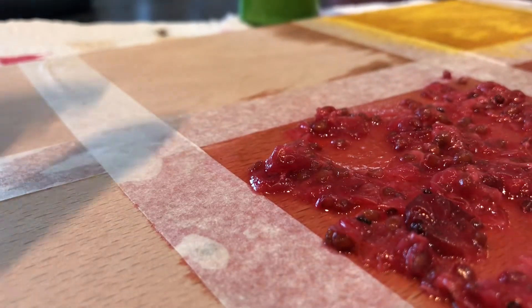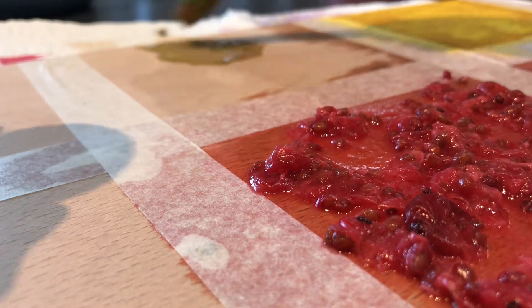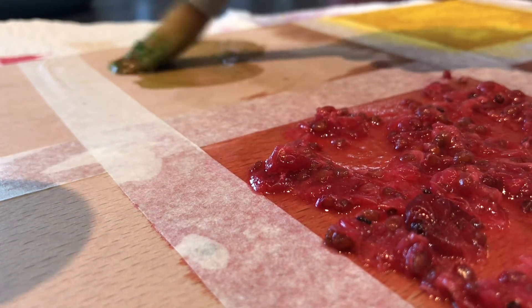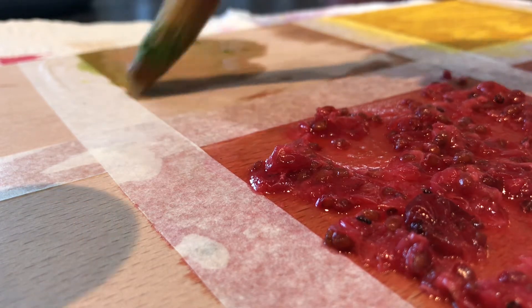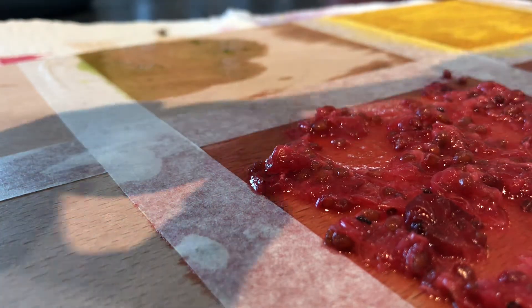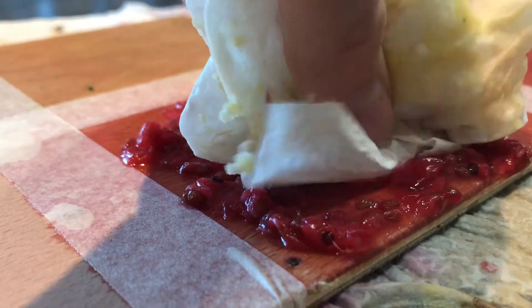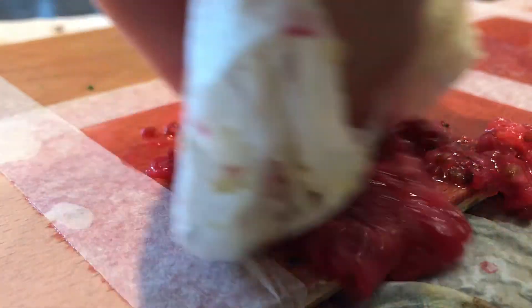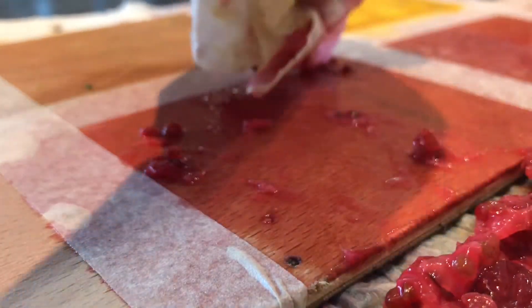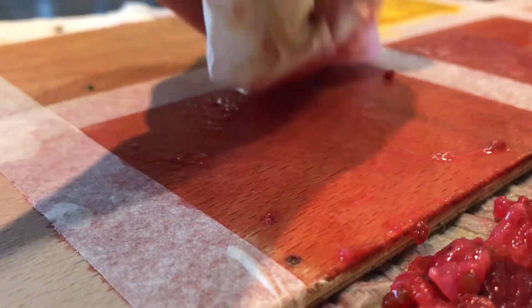I'm going to stain the one just behind the red currants. This green is usually very subtle, so I usually add five or six coats of this. It is time consuming doing these food dyes. I'm literally just scraping it to the side for now — I'll clean it all up later.